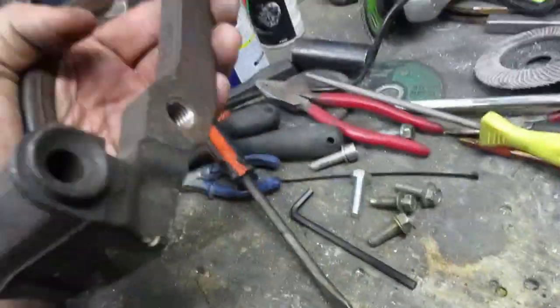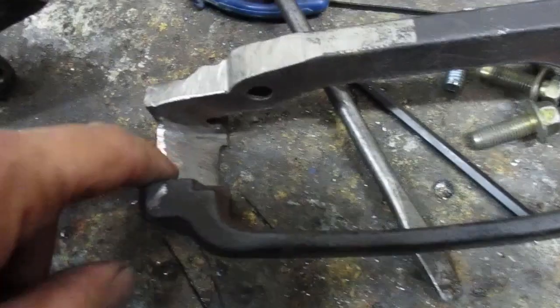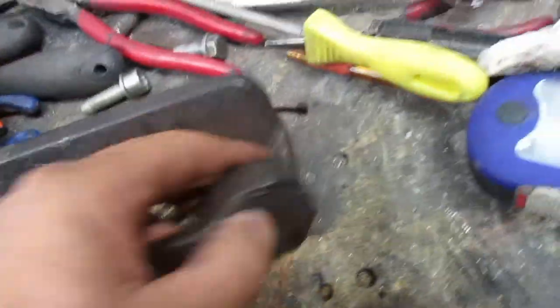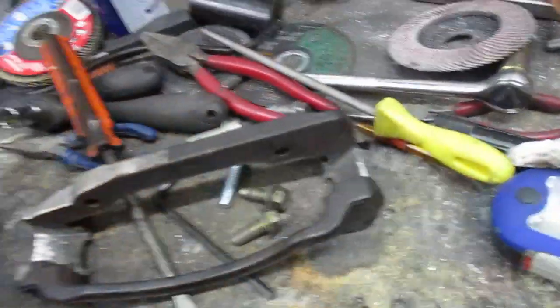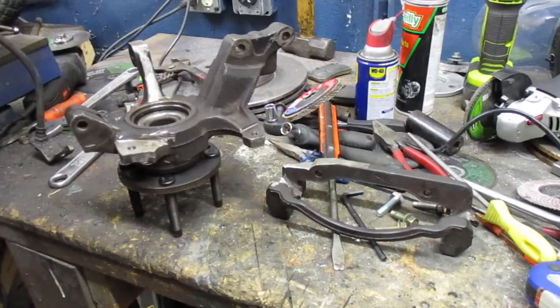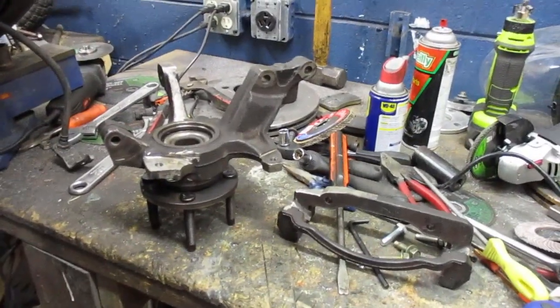I also had to trim this down a bit because it now sits down a little further to make more room, but there's plenty of material there. Thanks for watching, hope you enjoyed this and maybe learned something. See you next time.